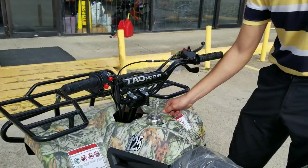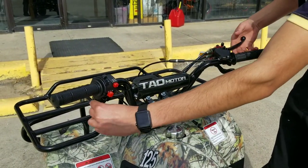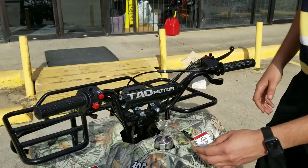You have to turn the key on, press the kill switch to the bottom, do the choke if you need to, hold the brake, and press this button right here. Then take out the choke.